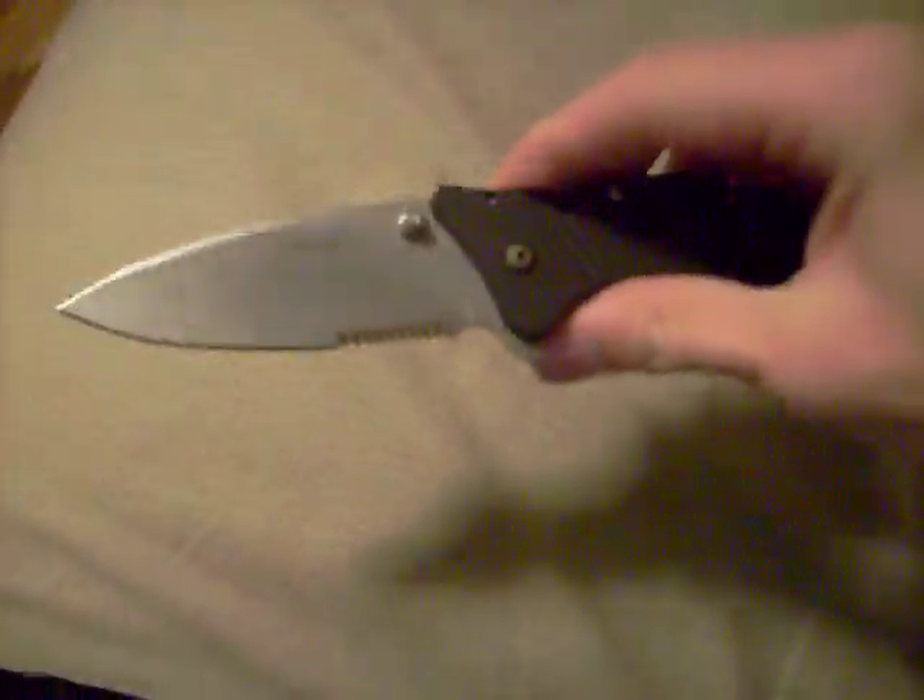One problem I did have with this knife — you probably can't see it on camera — but it got wicked rusty. I'm talking this thing was horrible. I fixed it up a little bit with some Flitz metal polish but it's still not the way it should be.